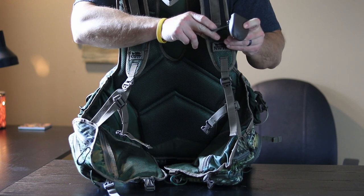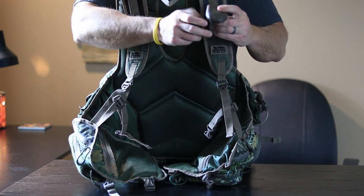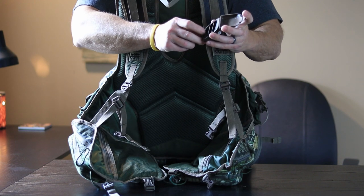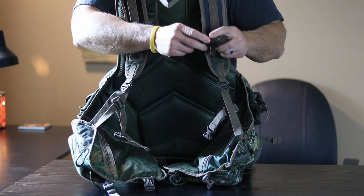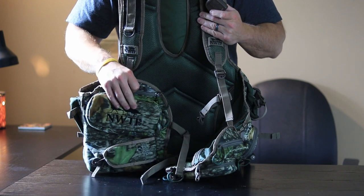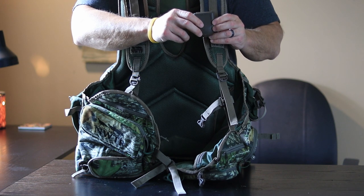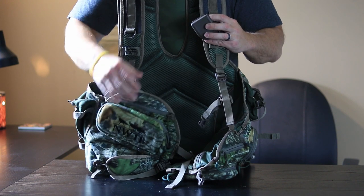Up here on your shoulder there's a piece of 550 cord strapped to the loop on your shoulder strap. This is a nice little extra case for your diaphragm calls — you can stack three diaphragms in here. I typically don't use this; I just use the clear case the diaphragms come in and utilize one of the pouches up here, because the little plastic case is sometimes kind of hard to get to once you're sitting on the ground. But that's personal preference and up to you.